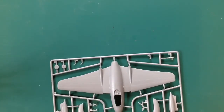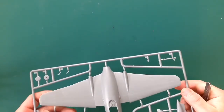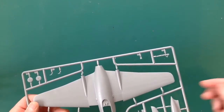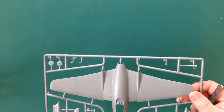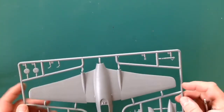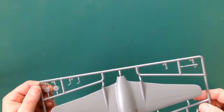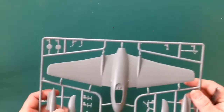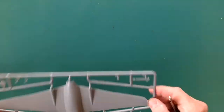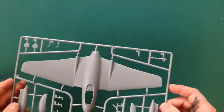Looking at the sprues: we've got the top fuselage with some lovely riveting, nice panel lines, nice and clean - no burring, no flash. A bit of wispiness there but that's not a lot to worry about. We've got wheels, pitot tube things, drop tanks, cockpit parts which I'm not going to worry about. The landing gear leg looks really basic but it looks quite nice - it's such a beautiful shape.